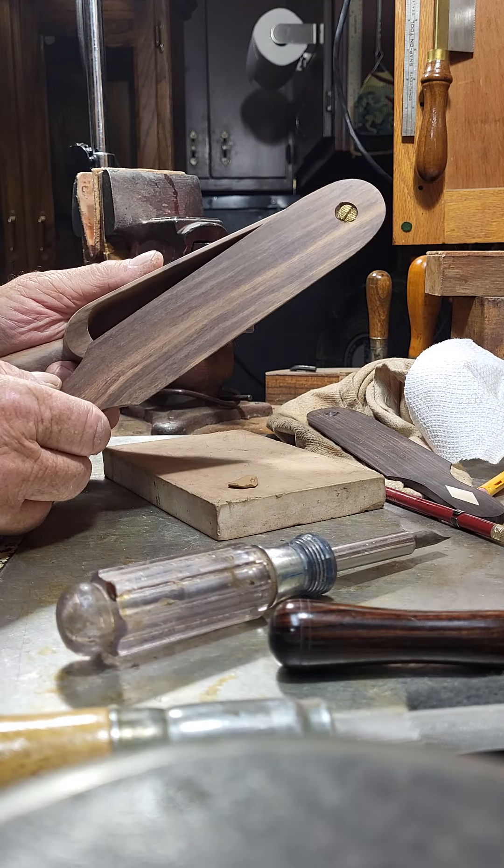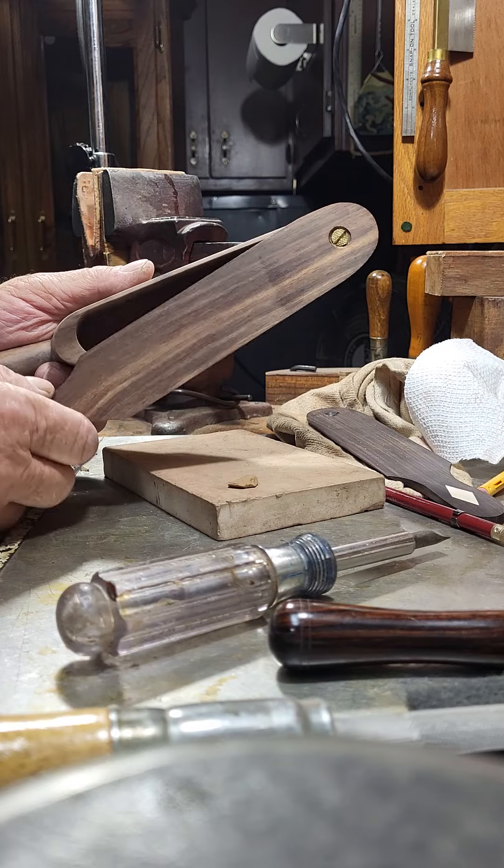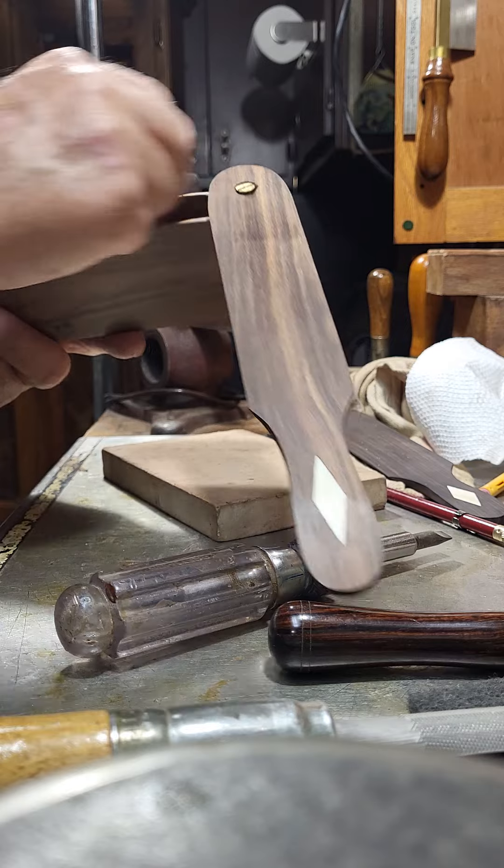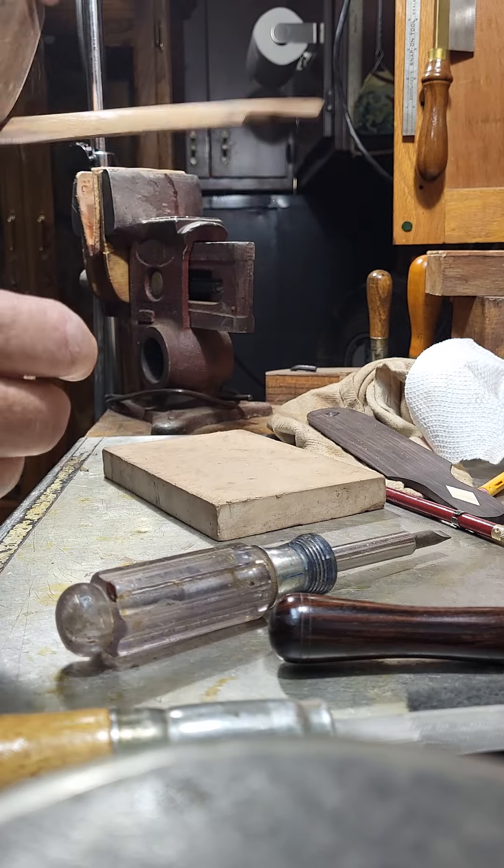Let's see what it does — a little chalk on the soundboard. Lead's chalk.